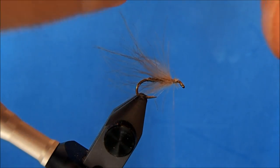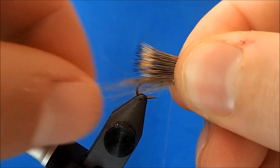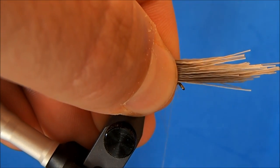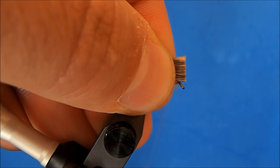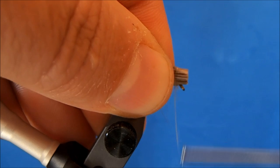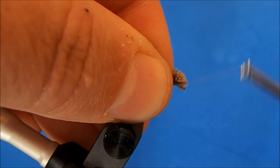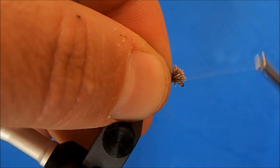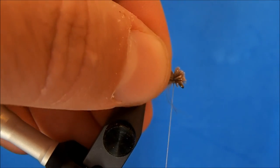Just like with a traditional elk hair caddis, I want it to extend to the bend in the hook. I'll hold it on top, switch hands, then take the cut right at the eye. Now I can take two wraps over, pull straight down, and I like to work my thread through those butt sections as I advance towards the eye — it really helps bind it down.